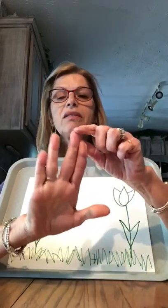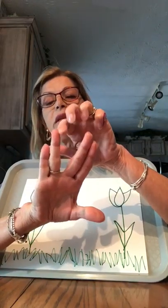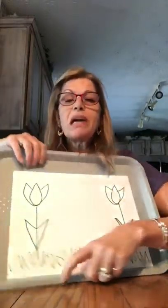Now I want to make a handprint bunny rabbit. So I am going to trace around these fingers — mommy might have to help you hold your fingers out like that. I could trace around them, but not my thumb. I'm gonna do mine on mine.